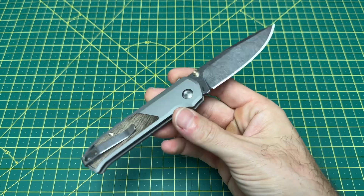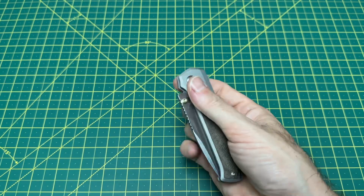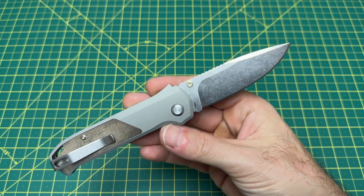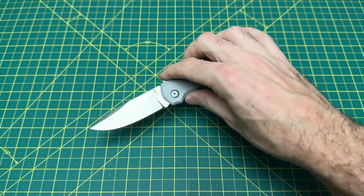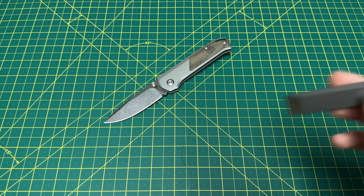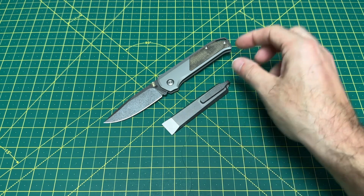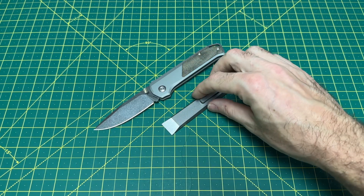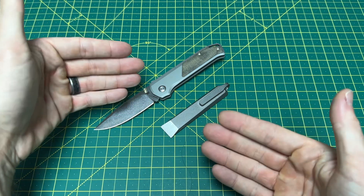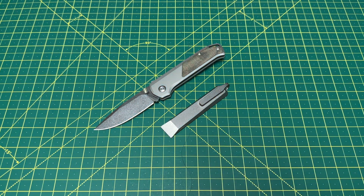For the first true folding EDC knife coming out of Flytanium, I think they hit this one out of the park. Excellent design, great material, solid price — very, very happy with the Arcade. And if you're a pry bar person, definitely check out the Arcform Alt Pry — a very cool, unique offering from Arcform. Let me know what you guys think of these two pieces. Hope you enjoyed it, and until the next one, I'm out.